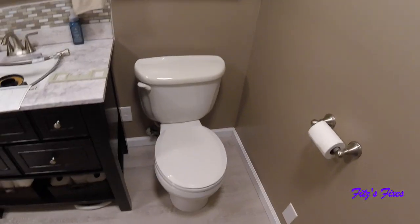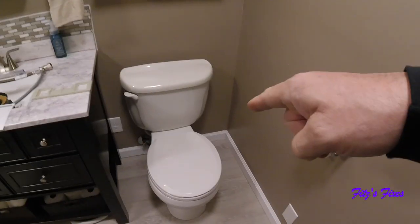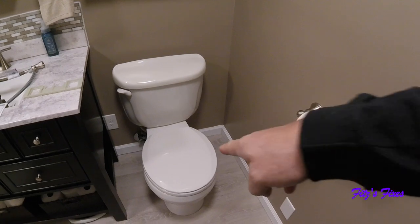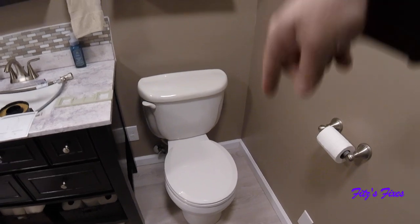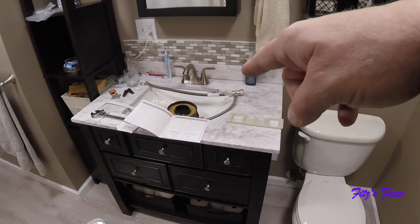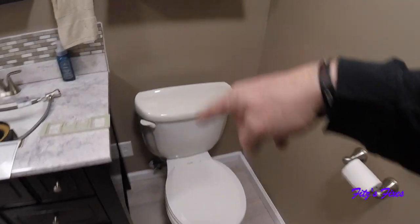Today we're going to be doing something a little different for my channel — we're going to be installing one of the bidet seats on the toilet. But this toilet is not an elongated bowl, so I actually bought another toilet. First thing we're going to do is remove this toilet, put a new wax ring in, and then install the new toilet.